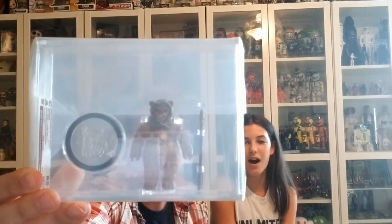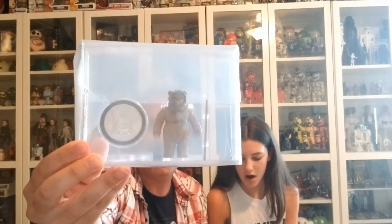Oh, this one's a great one! The next one is a Power of the Force Romba with coin — beautiful figure, beautifully cased with that coin and his little weapon. And that received a grade of an 85 plus.